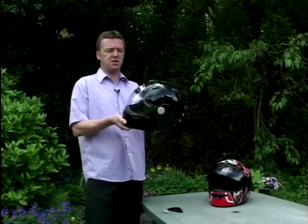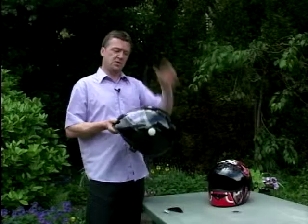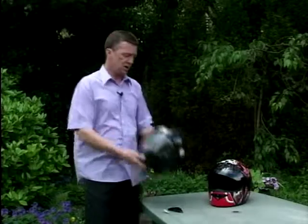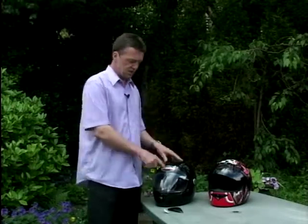So there you are — a new name, loads and loads of different shapes, sizes and designs. These things start from as little as 90 pounds — that's for one with a flip-up front. The Mono is 170, the Tornado multicolour is 180, and they go right up to 230 pounds. So next time you see these on your dealer's shelves and you see that name, you will know all about it.